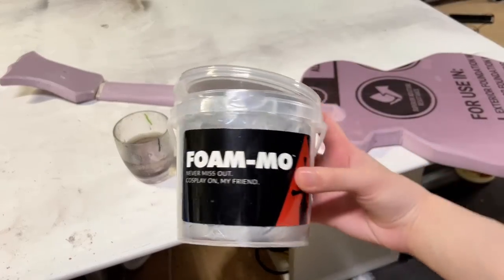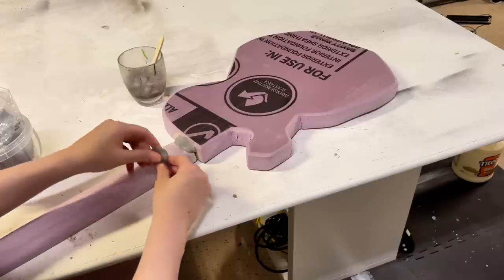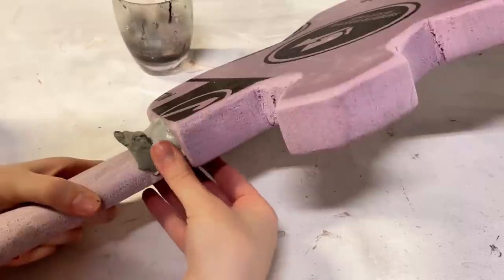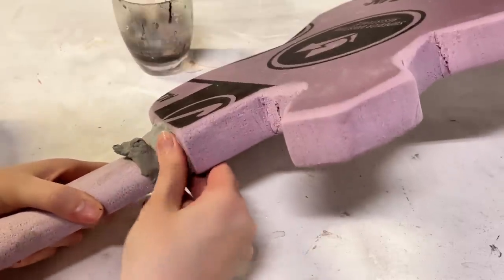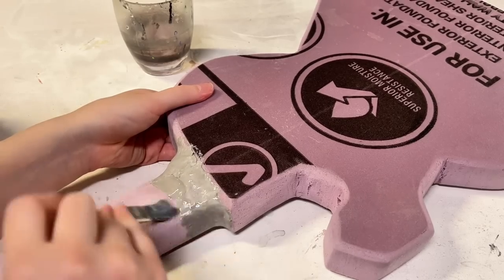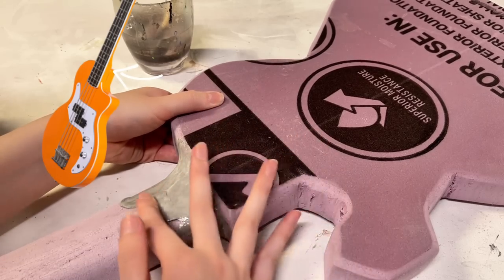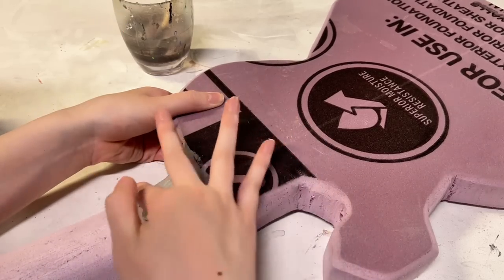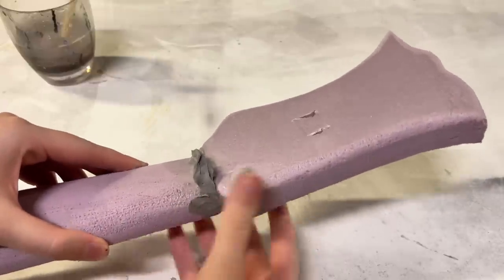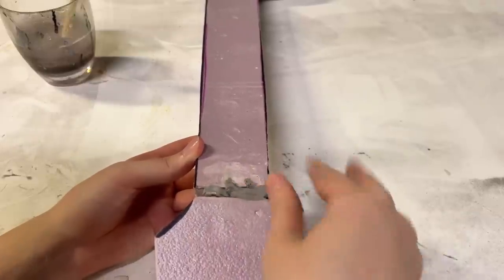Now to permanently join the three pieces, I'm going to use some foam clay. Grabbing chunks of it, I simply squish it into the seams, and with the help of a wet finger, sculpted it into shape. I tried to add a nice little curve — kind of like how you would see on an actual guitar. I also did the same method with the top, and I added a little bit to the front too, just for some extra support.